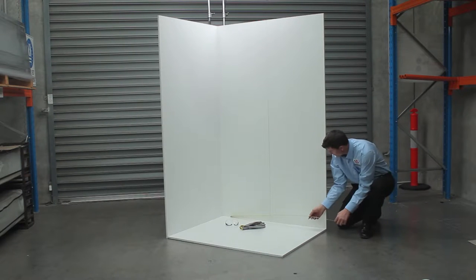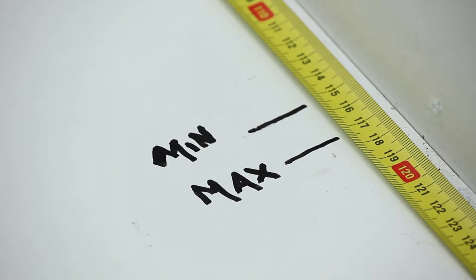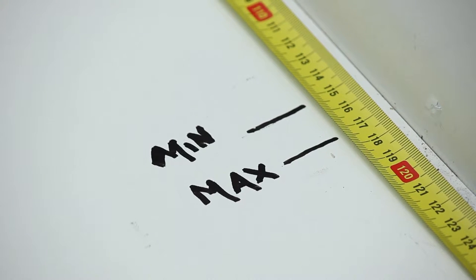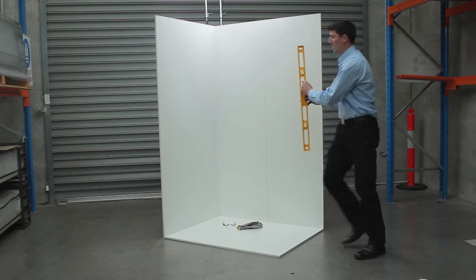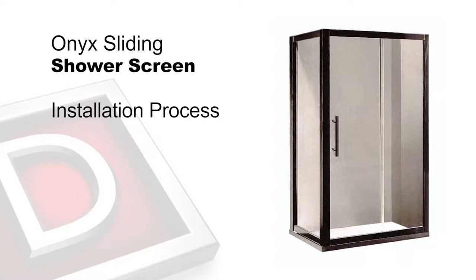Before we commence, I would like to reiterate the absolute importance to check and measure the minimum and maximum measurements, ensuring a Rick McLean's Designer Bathwear Shower Screen will fit the required area. I also advise to check the levels throughout the installation process. Thank you for selecting a Rick McLean's Designer Bathwear product. This video will guide you through the installation of the Onyx Slider Shower Screen.